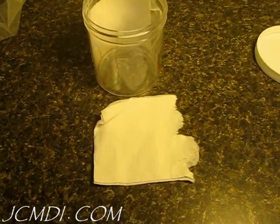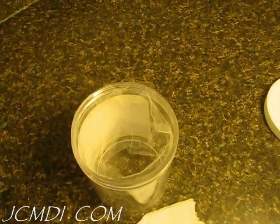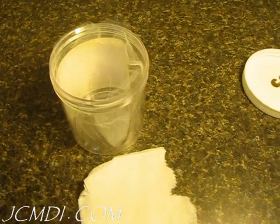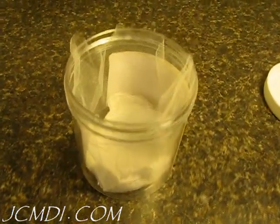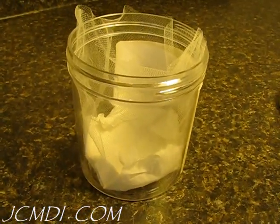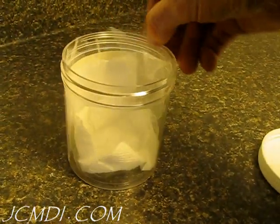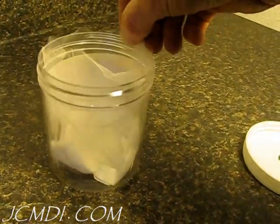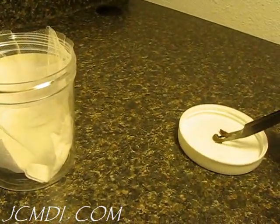I've torn up a small piece of napkin and I'm going to put that in the bottom of the container to help hold the netting in place and also absorb any moisture. As you can see, there's really no magic to this — we've got the netting around the side and a napkin on the bottom just stuffed in place. Now we're going to carefully put the bugs in.